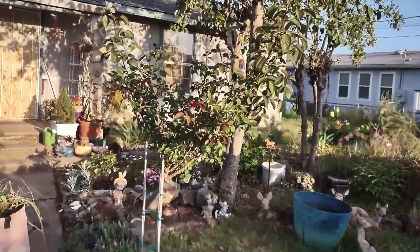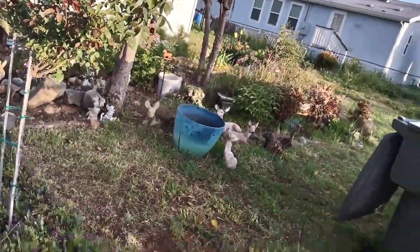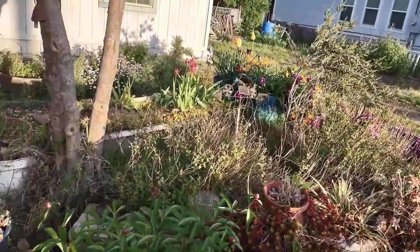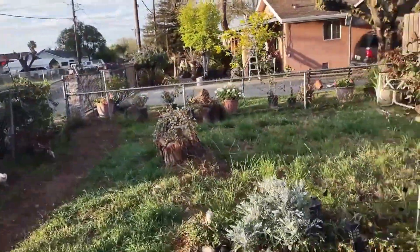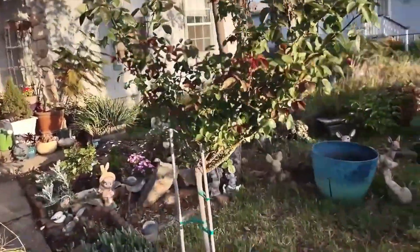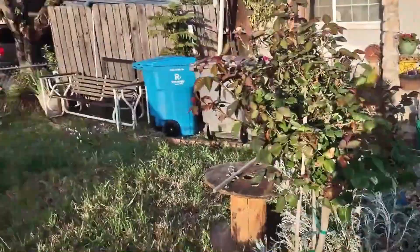I think that's all I'm going to do for this section. I might go over there and cut these salvias. I kind of want to just start off easy. All we did was make little supports for those, so hopefully they'll stay up.